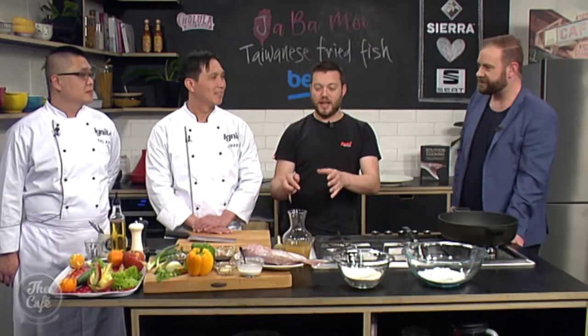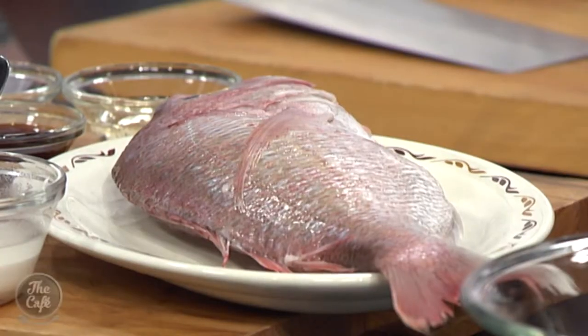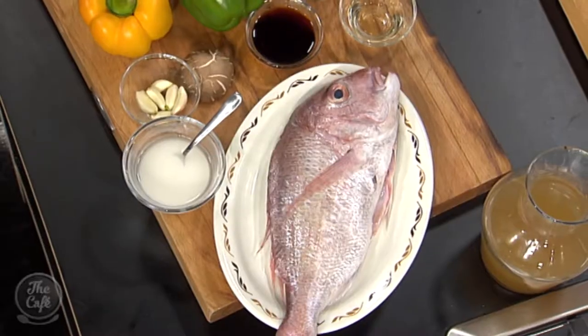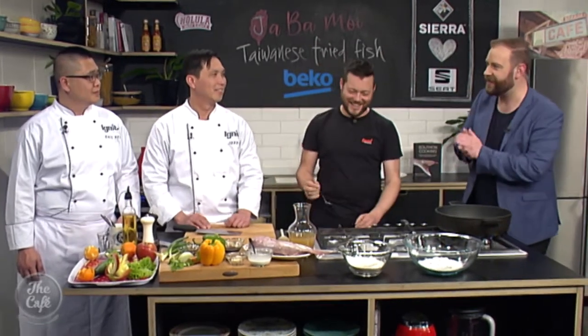We're going to do a whole snapper — look at that, it's a beautiful fish. We're going to deep fry it and make a nice crispy coating, and then we've got this beautiful sauce with vegetables through it after. It's just going to be beautiful. So you had me hooked as soon as you said deep fried — so what do we need to do first?